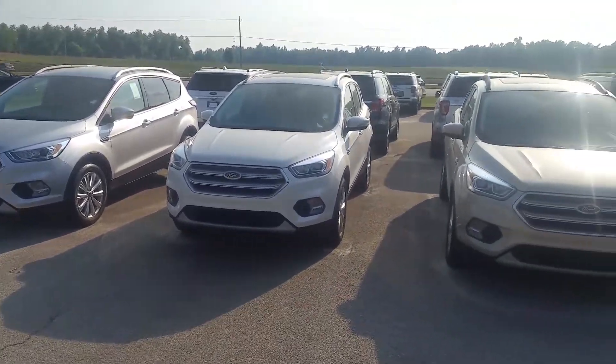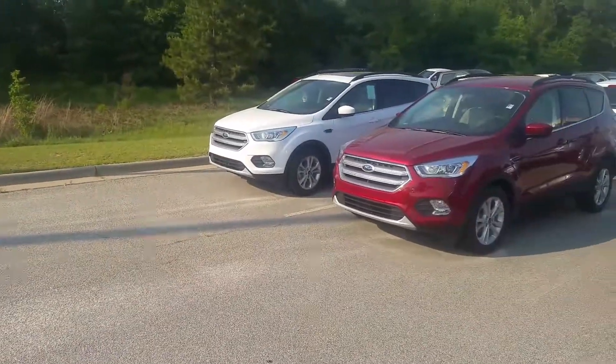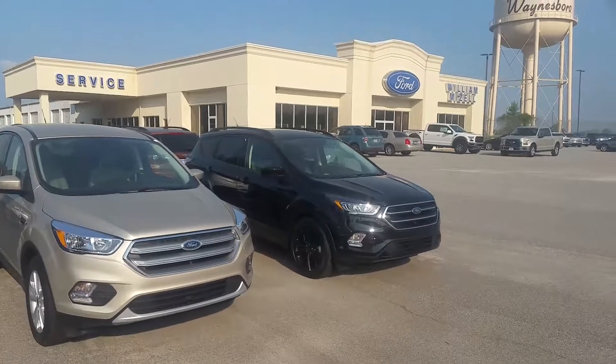Well, that gives you a quick look into the Ford Escape. If you have any questions, feel free to give me a call. My number here at Mizell Ford is 706-554-2114. This is David Lang — you have a great day now, we'll talk to you soon.